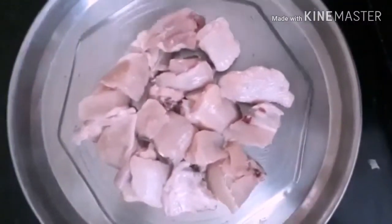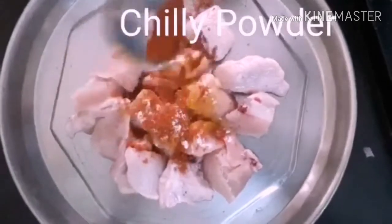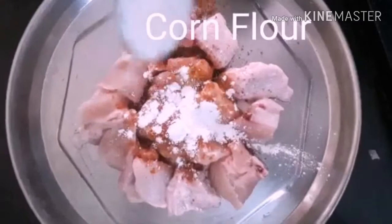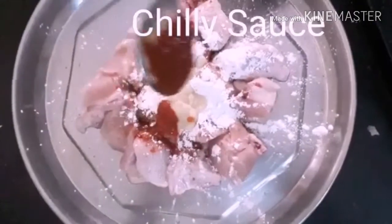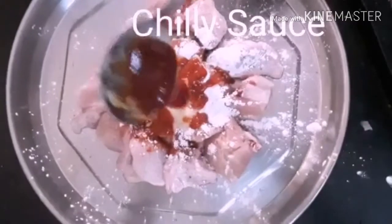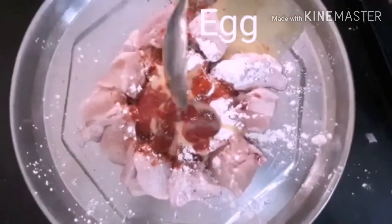First of all, let's take the chili chicken. The ingredients are: chili powder, corn flour, ginger garlic paste, chili sauce, tomato sauce, egg, and the chili chicken.